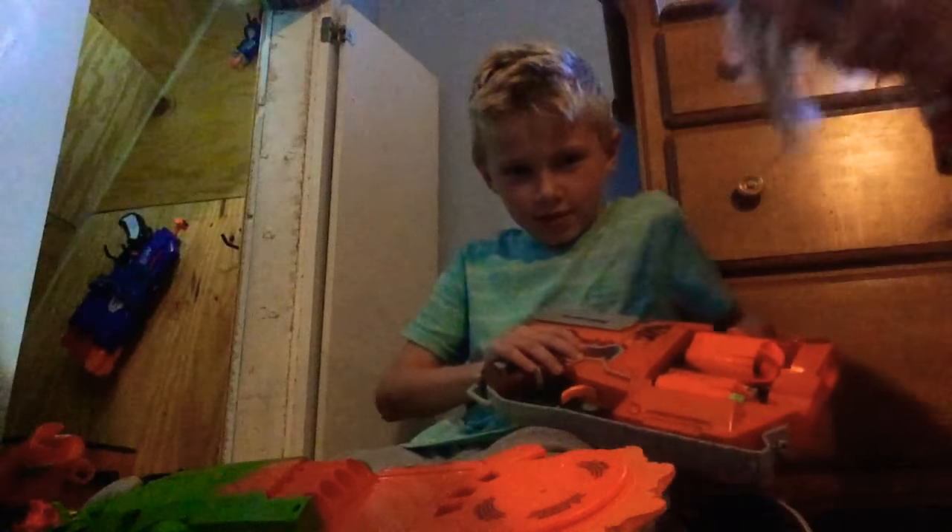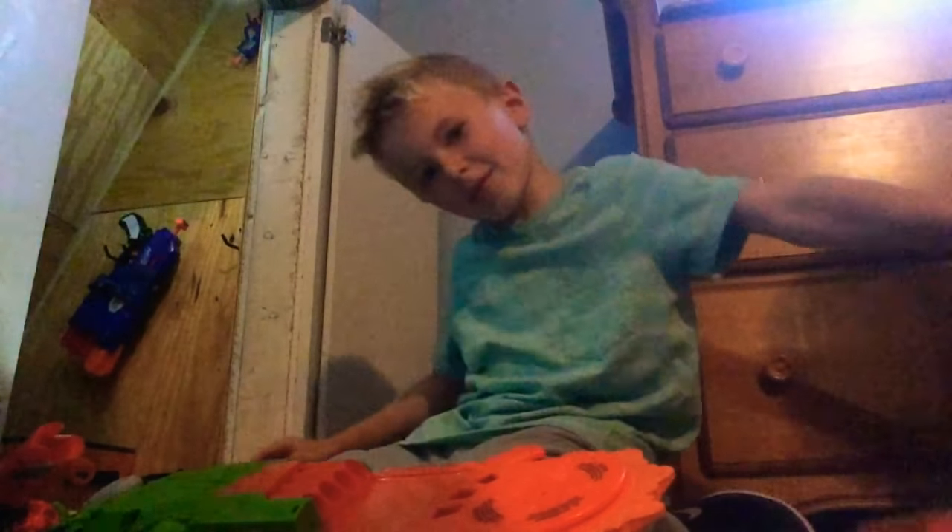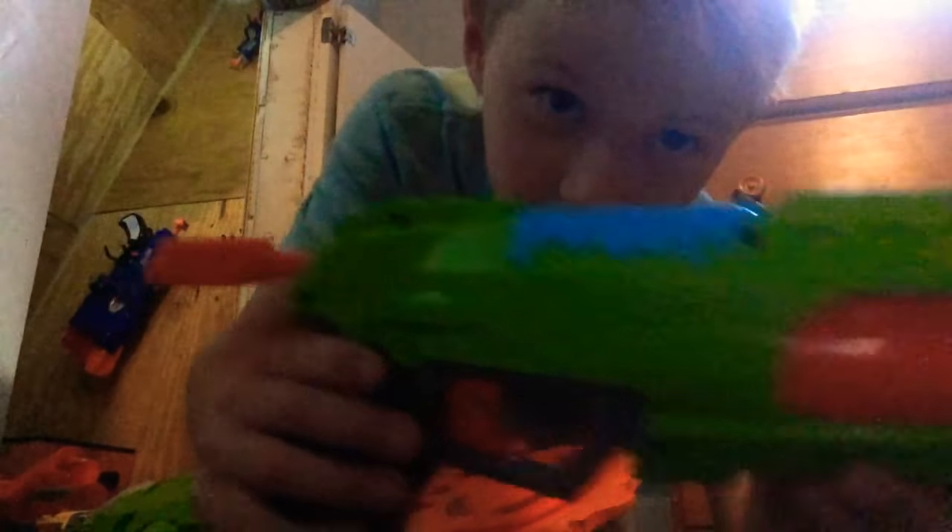I'm the camera woman. He's going to name his Nerf Guns. And this is the best one I've ever had, and it's pretty good.